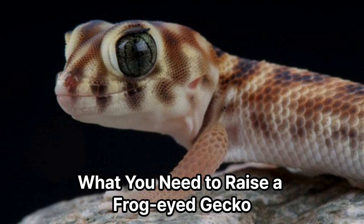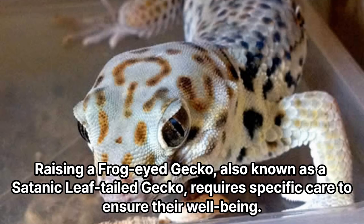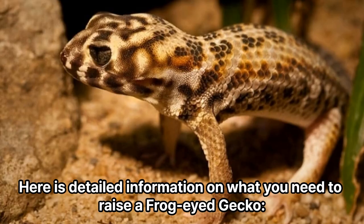What you need to raise a frog-eyed gecko. Raising a frog-eyed gecko, also known as a satanic leaf-tailed gecko, requires specific care to ensure their well-being. Here is detailed information on what you need to raise a frog-eyed gecko.